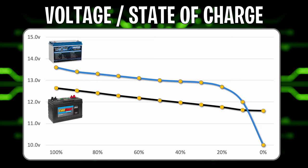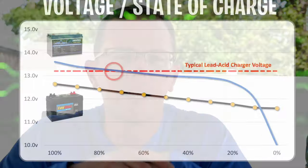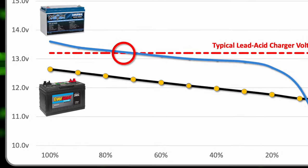What I'm going to bring in now is a line showing where the float charging period is on a lead-acid charger. Remember, that's the last stage — where the lead-acid battery gets up to 100% at 13.2 volts. When you line that up against the lithium profile, you can see where they cross. That's really where you're going to end up when using a lead-acid charger on a lithium battery — getting you to only 70%, maybe 80% state of charge. That's where you're losing capacity.